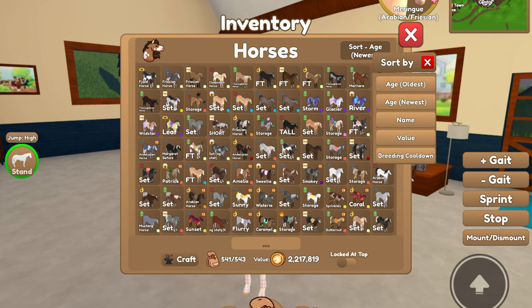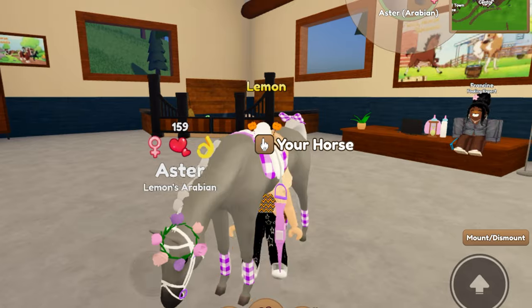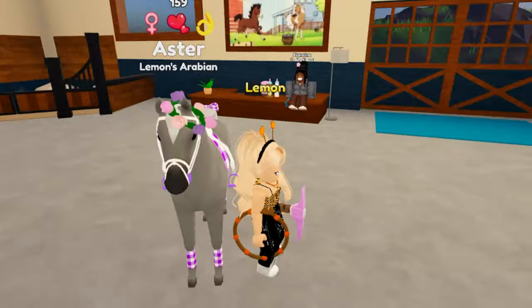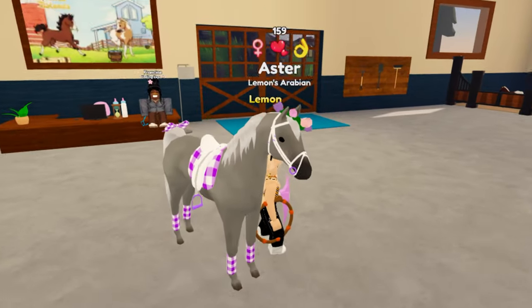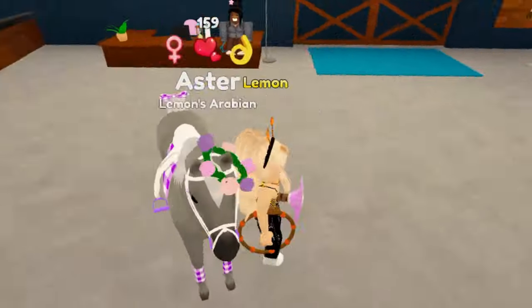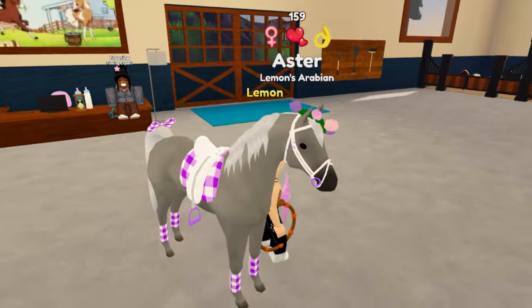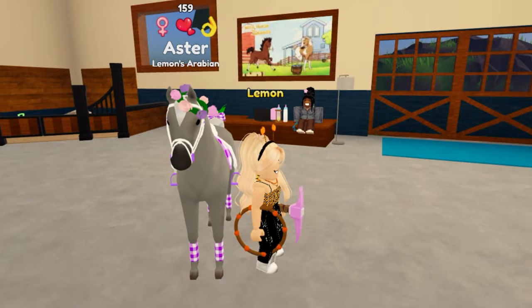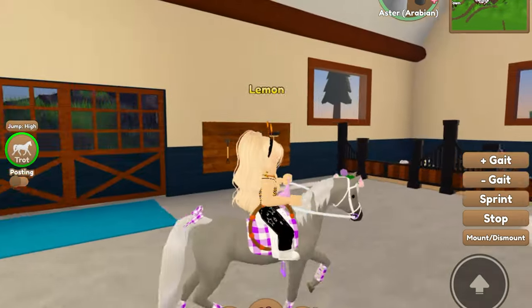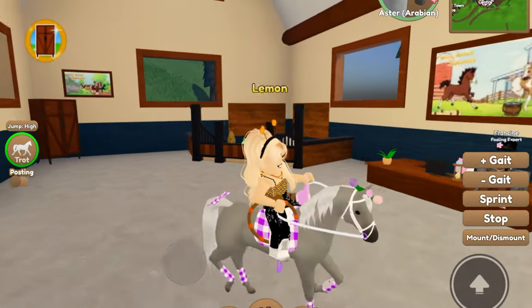First up, I need to showcase a tack set. This is my horse named Aster. Aster is a type of flower. My sister recommended that I use that name on one of my horses, and then I did this purple gingham set and also added on this flower crown up top because I didn't have the purple gingham head accessory. I thought it would look cute. So this here is Aster.